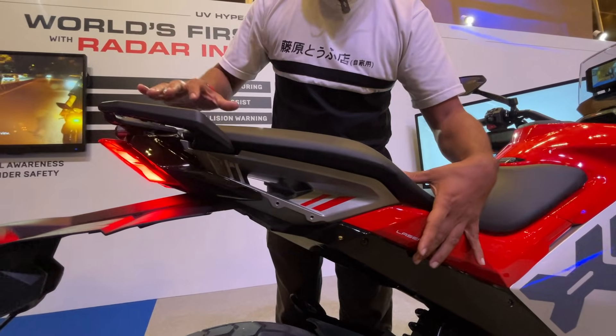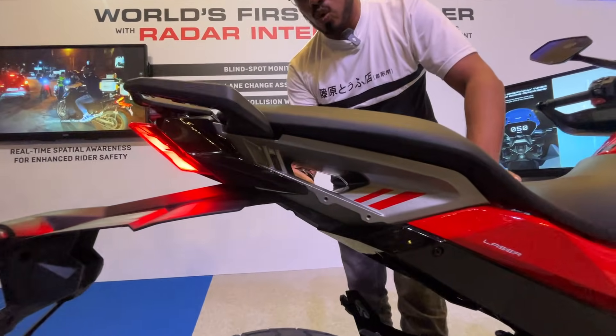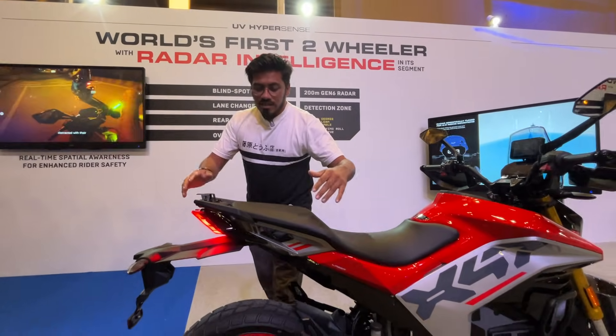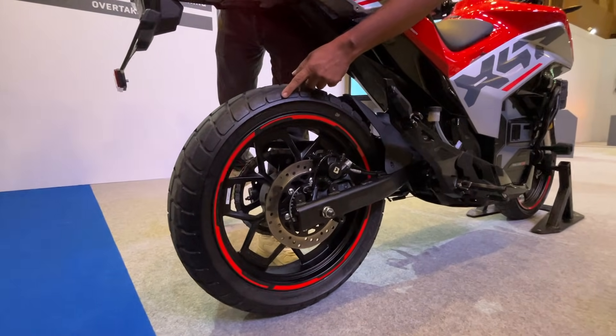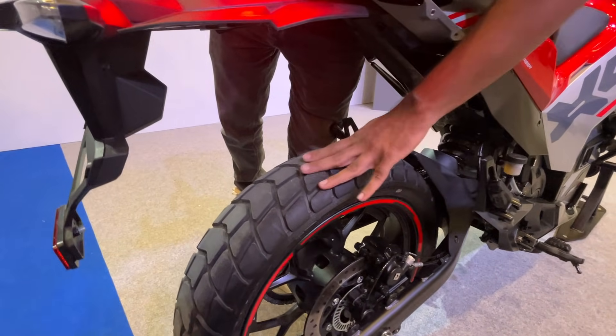The rear section is a completely cast aluminum unit. As you can see, there is an open section here which adds a nice sporty appeal to the motorcycle at the rear. You also have a steel swingarm, the wheel size is again 17-inch, and you again have dual-purpose tires to tackle different terrains.